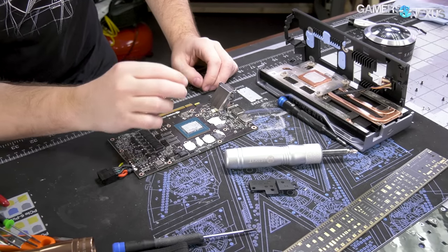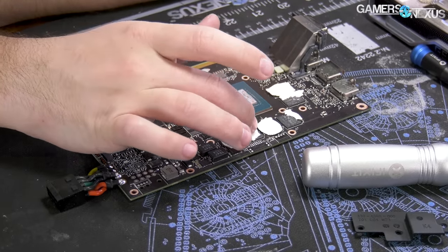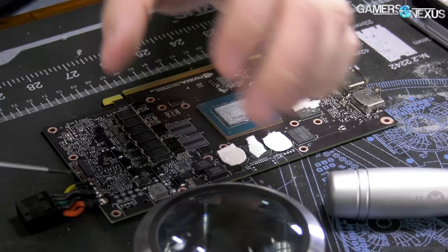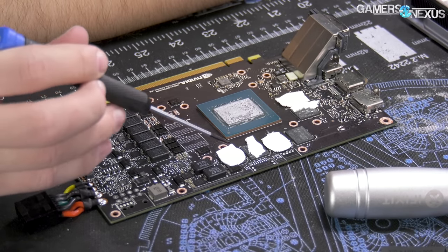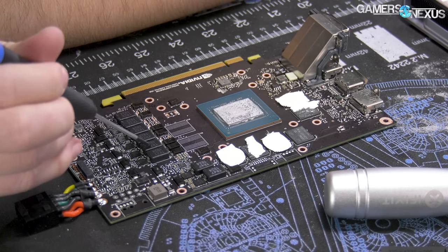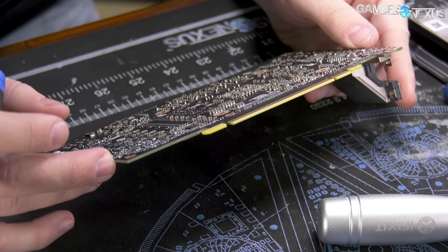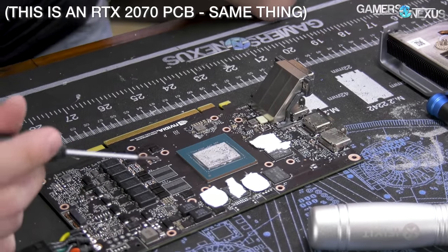Fuji poly pads — we have lots of these so I can replace the torn ones. Six memory modules, Samsung memory on ours. There's your memory VRM, and this is your vCore VRM. Counting inductors: one, two, three, four, five, six — if we're counting inductors. Are there any doublers in use? Nope, no doublers — following the rest of the 20 series getting rid of doublers.